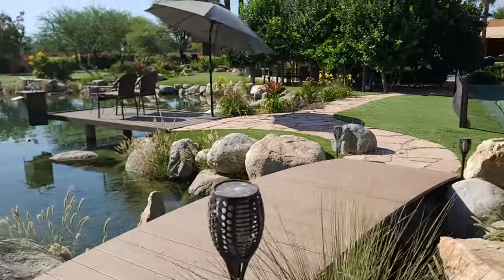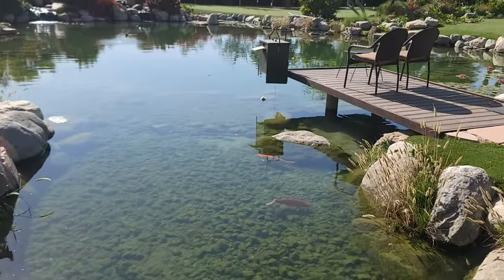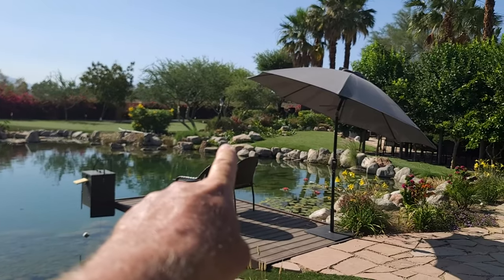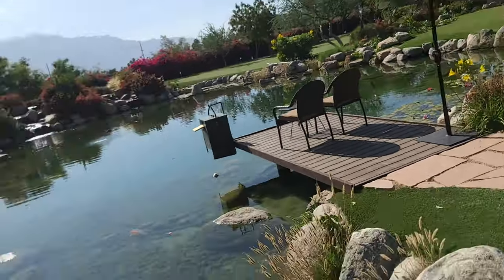The fish are just having a great time. All that's left now is to harvest a bunch of plants out of this side over here for a big project that we're working on right now in Corona.